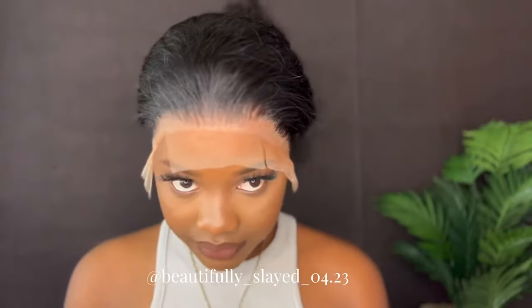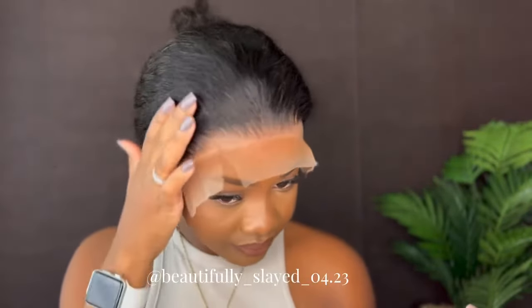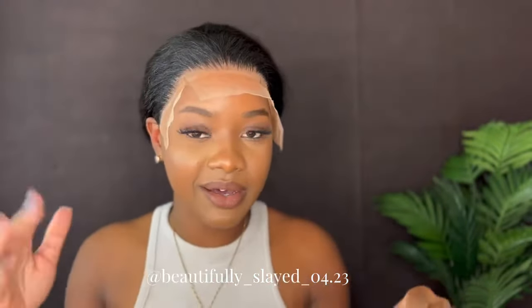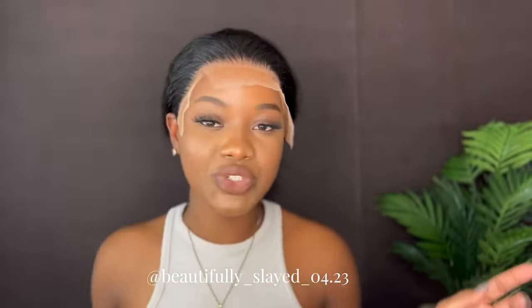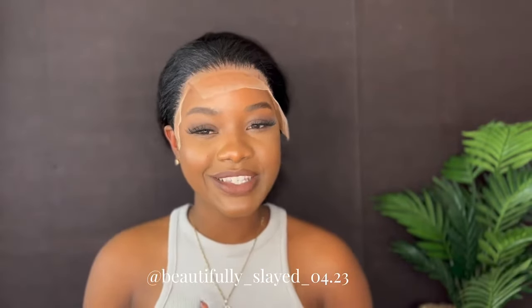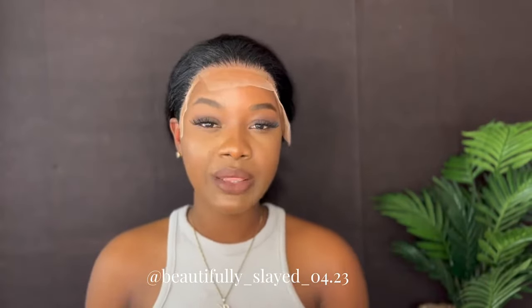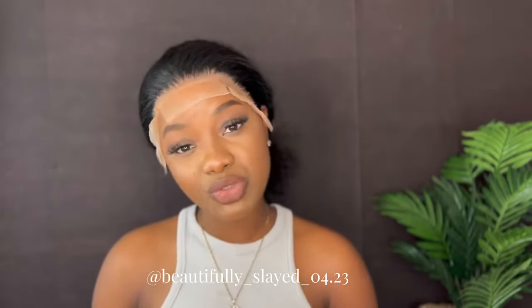So this is what it's looking like after I take the strap off. I'm just going to go ahead and cut this off and then we finish up our wig. Again today we're featuring Amanda Hair and this is their 24-inch 13x4 deep wave wig. If you want to get this wig, the link will be down in my description — go ahead, click that link, make your purchase.